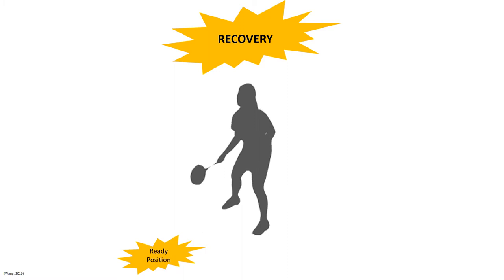Lastly, the player will go through the recovery phase where the player returns to the base or ready position. This position is situated in the middle of their side of the court, where the base of support is wide and slightly bent over to lower their centre of gravity. To return back to this, the athlete needs to take small steps on the balls of their feet so that, if needed, they can return the opponent's shot.